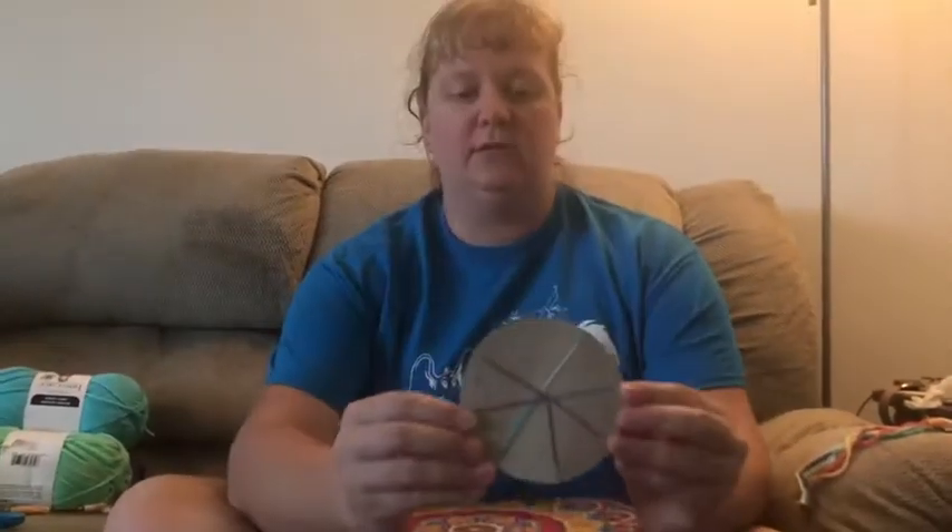Hey campers, it's Starbella from Union One Day Camp again. I am sitting here on my couch to show you how to make a friendship wheel, and then you can do this while you're sitting here watching TV or while you're in the back of the car on a road trip if you're going somewhere this summer. You can take these little wheels anywhere.